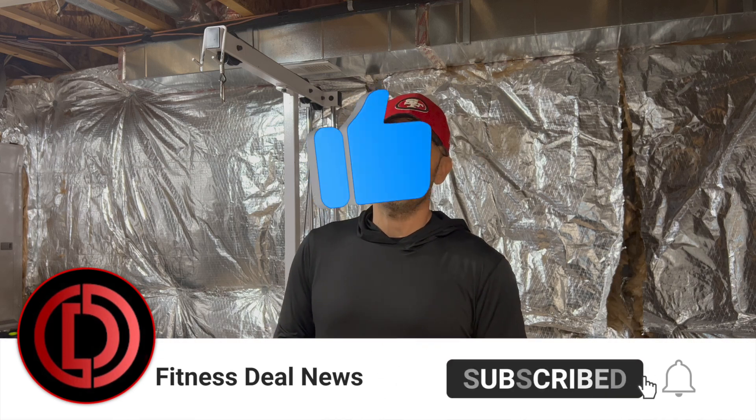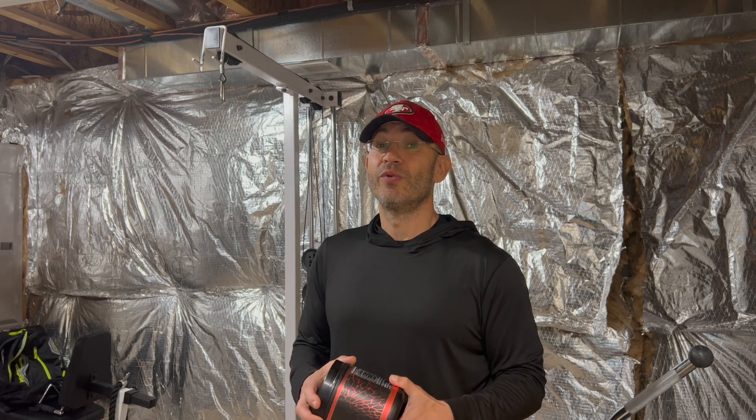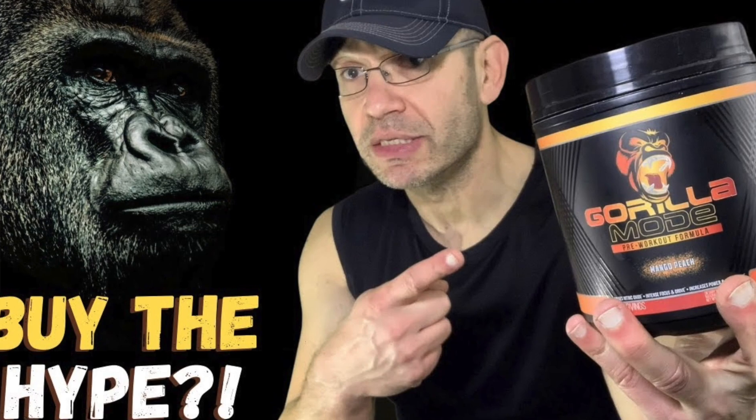Okay guys, so Gorilla Mode — that's the brand. It's Derek from More Plates, More Dates. By the way, crazy name. The dude is super, super smart, super successful. Obviously killing it with this Gorilla Mode pre-workout, probably with this one also — selling on Amazon like there's no tomorrow. I really like the guy. I did review his Gorilla Mode pre-workout probably a year ago, and even though it's probably the Amazon bestseller for pre-workout, I didn't like it. I missed the sense of urgency. It was a good pre-workout with a loaded label, but I wasn't impressed. I'm going to link to that review below.